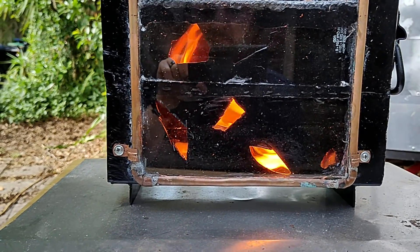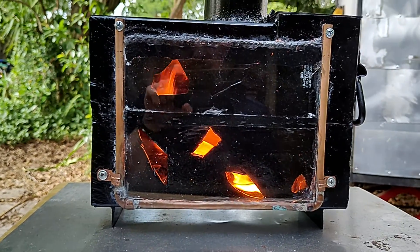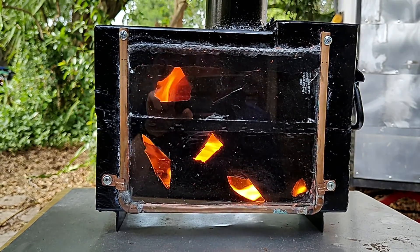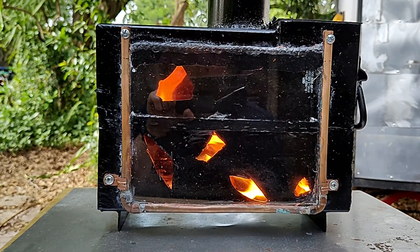I did get this thing up to like 600 and something degrees once. Kind of freaked me out. I don't know what happened — it went crazy, like a thermal meltdown.